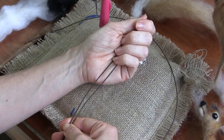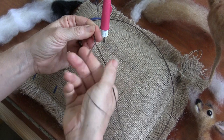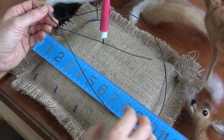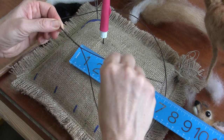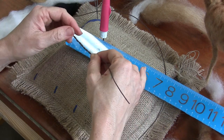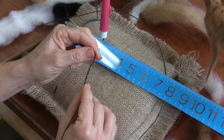I'm going to find the center of my 22 gauge wire, and I'm going to wrap — or twist — three inches for the head and neck. The head is basically one inch, and then the neck is two inches.